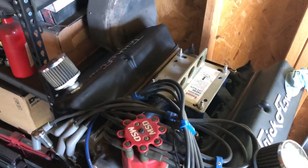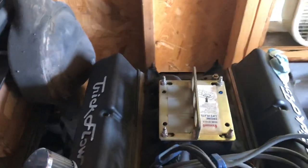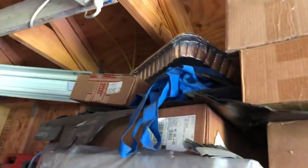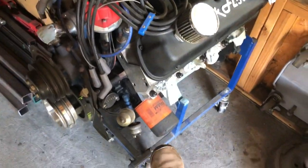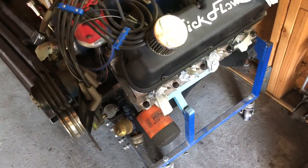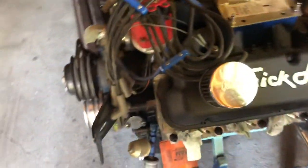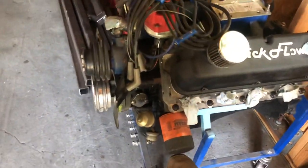That's the Edelbrock RPM air gap intake. And it's got a quick fuel blow-through carb that's on that blue bag up there. Eventually I'll get this back. Recently I found out that Fram is crap. I used to use these just because they were easy to take on and off, but recently discovered that Fram filters are like the worst possible pieces of junk ever. So I'll be running something better from now on.